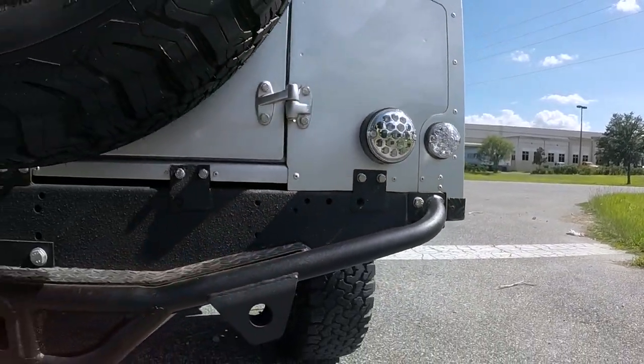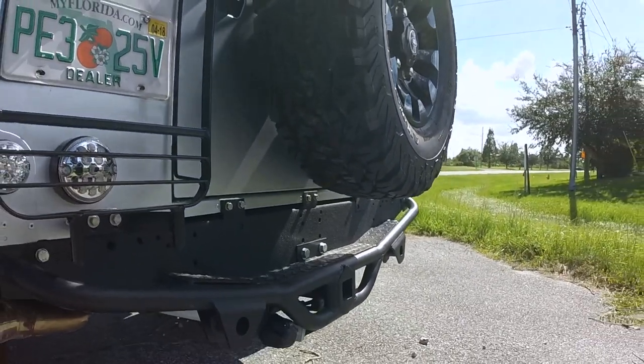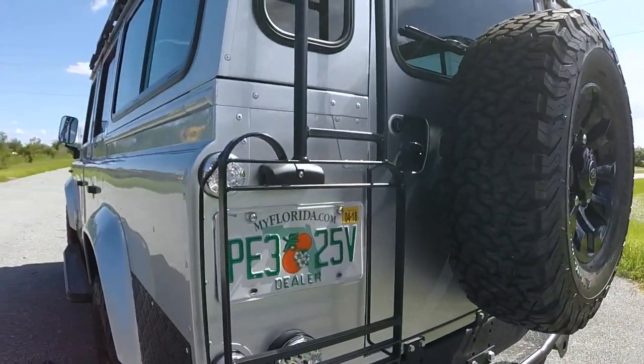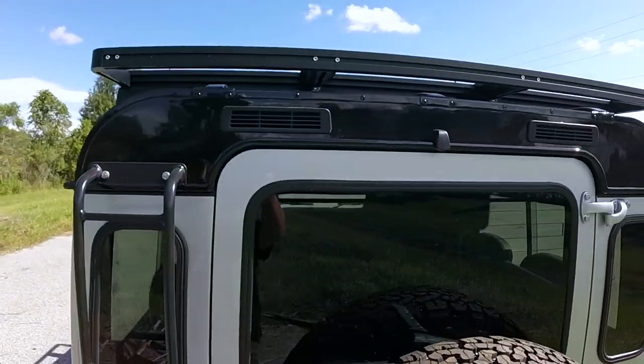On the back end of this vehicle we have a traditional NASCAR step, also equipped with a backup cam and towing options. We also have on this one a rear work ladder as well as a full length roof rack.